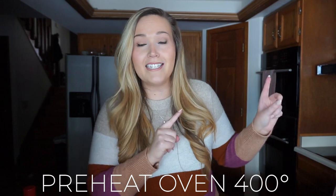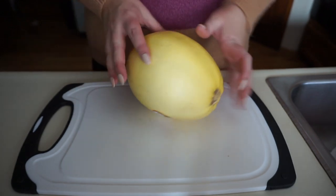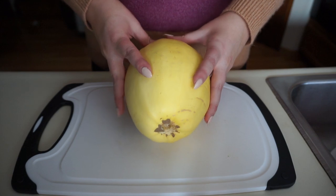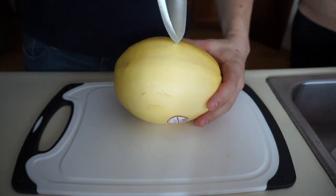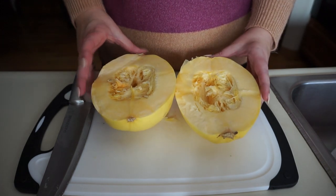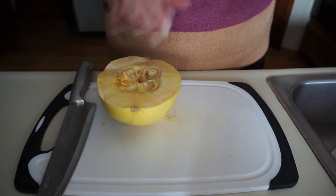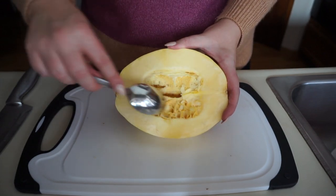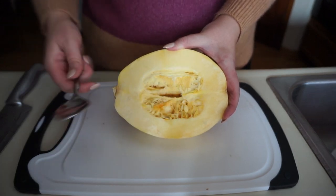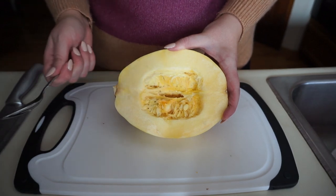First, preheat your oven to 400 degrees. Next, prep the spaghetti squash by cutting it directly down the middle on its side for an open-faced squash — I had Zach cut this one for me. I'm saving one half wrapped in saran wrap for later and using the other half now. Scoop out the seeds and stringy insides from the center, just like carving a pumpkin, so you're left with only the squash flesh.